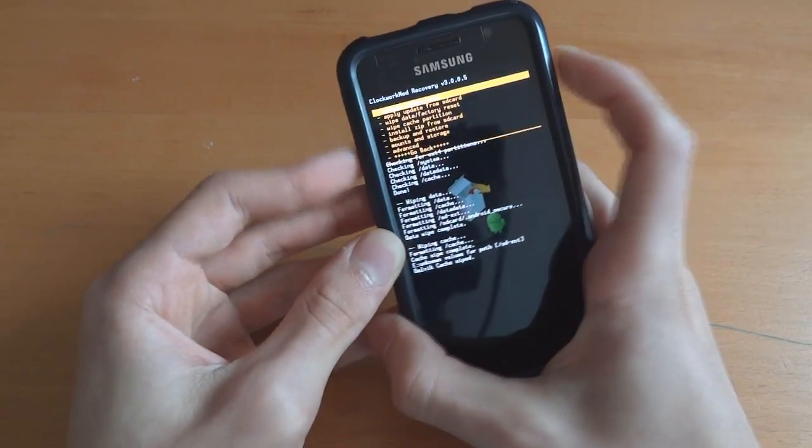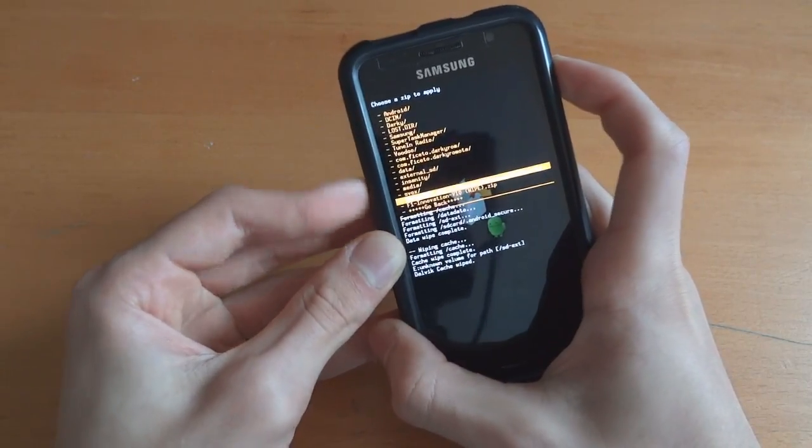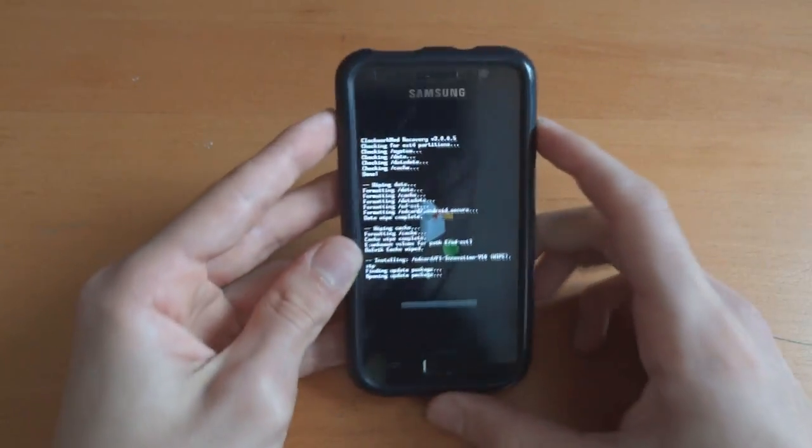Now we're going to go back and go to install zip from SD card, choose zip from SD card and select F1 Innovation V10, and flash. And there we go, so that's pretty much all there is to it.